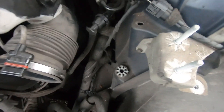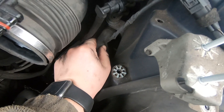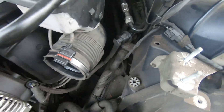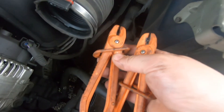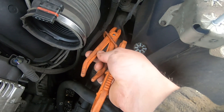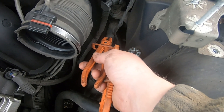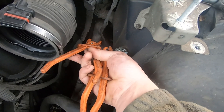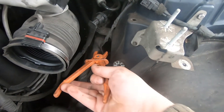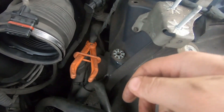Now we have much more space. What I'm going to do is use my clamps to just clamp the lines — maybe I shouldn't do that, but I don't want to lose too much coolant. Just go around and slightly clamp it; you don't need to go crazy.